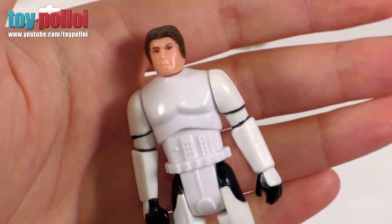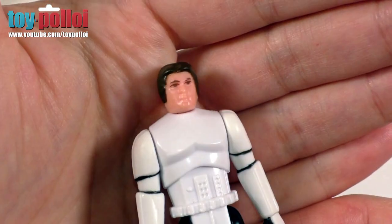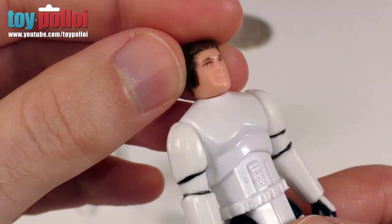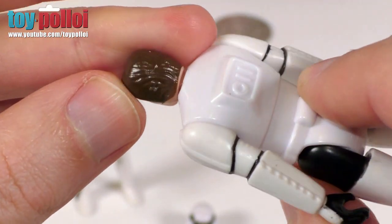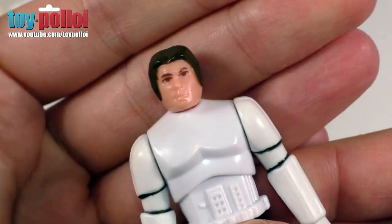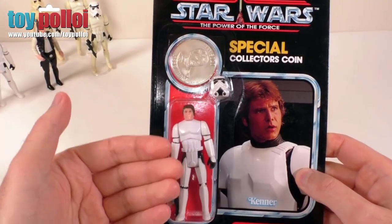I'm really pleased that it's been made because over the years I've actually made a couple of customs of these myself. I've never used the small head Han Solo head — I've tended to use the head of Han in his trench coat because that has the same fixings that these bodies do. So this one is quite a nice way of doing it. I've never seen it with the small head Han Solo head on there — it looks pretty good.